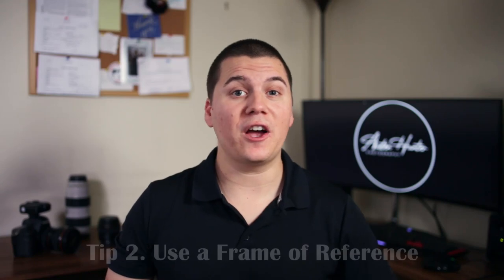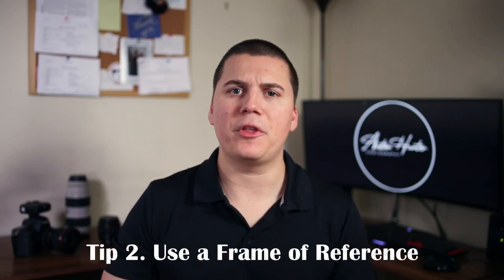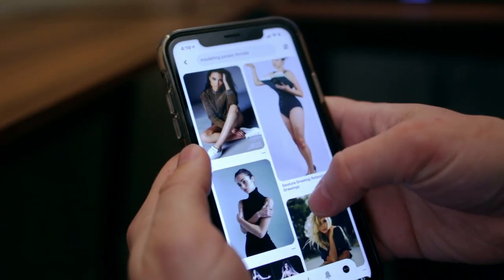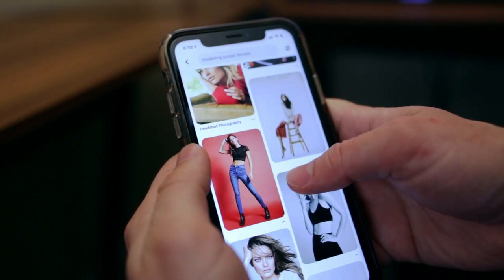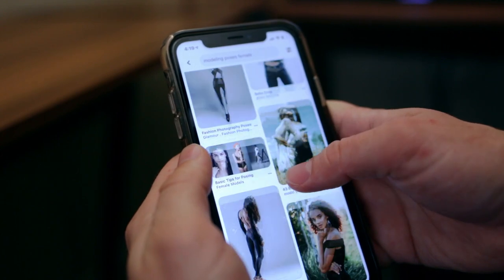Tip number two: use a frame of reference. Most people without professional modeling experience are going to have no clue how to pose themselves, and they might get confused when you're trying to direct them. One thing that worked really well for me was, instead of telling them what I want them to do, to show them instead. You can do this very easily using the smartphone in your pocket — just go on Pinterest and search the term 'modeling poses.' From there, there are going to be thousands upon thousands of results. Save the ones you like or want to try at your photo shoot and then show them to your model.